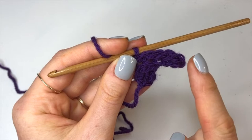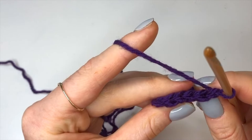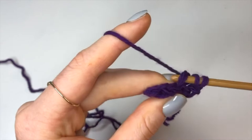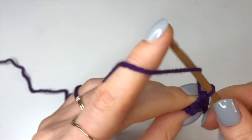I'll show you how to do that one more time. Chain up one, turn our work, and now we're going to do five back loop modified half double crochets — one in every stitch going all the way down into the back loop only. Now that we're at the end we're going to chain up four again.